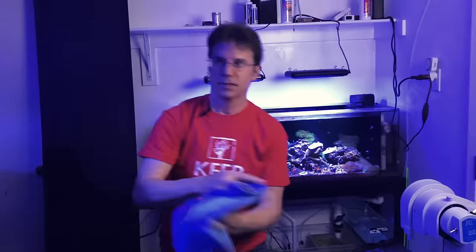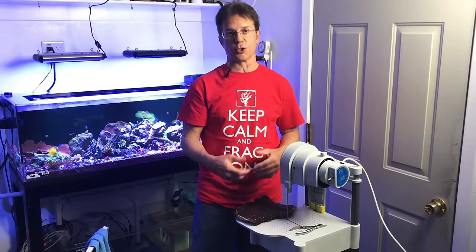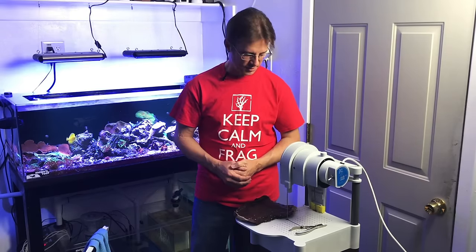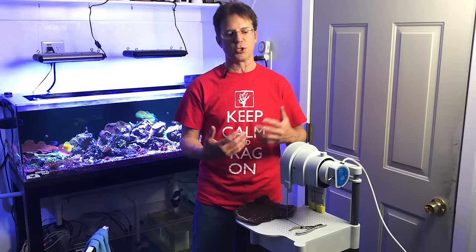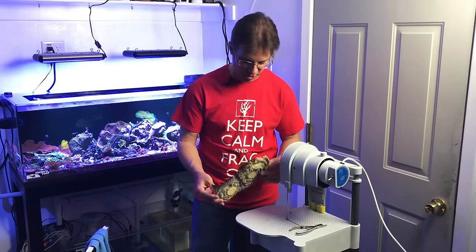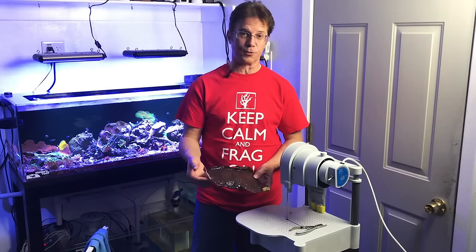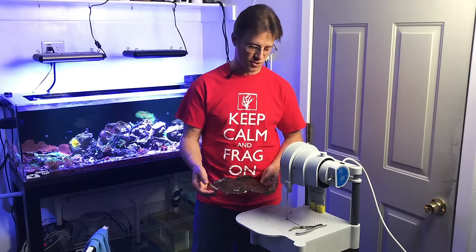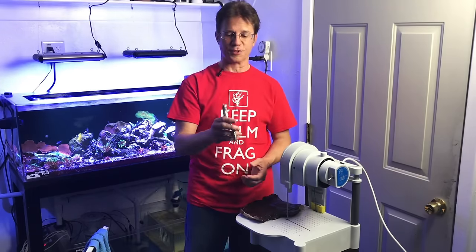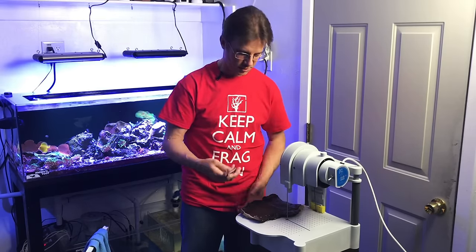I've taken some corals out of the tank. The first thing to know about corals is you have some time — they don't have to be submerged at all moments. They can handle being out for a little while even at a slightly different temperature. I want them back in water within about 15 minutes; five minutes is even better. What I've got here is a very large chalice — actually two chalices that grew together. You can see the frag plugs. I'm going to show you what happens if I cut it with bone cutters versus the saw. These bone cutters I've had forever; the tips are ruined from cutting into rock.